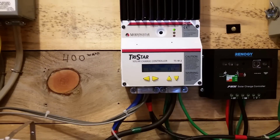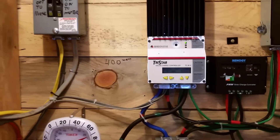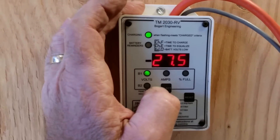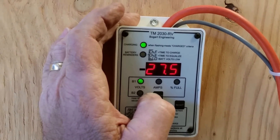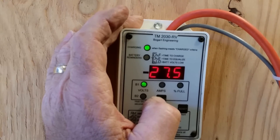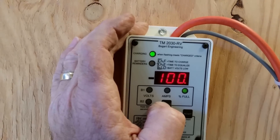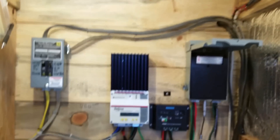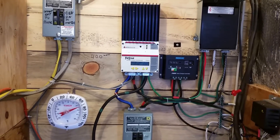The house has been running — the refrigerator and freezers, the laptops, fans going. And now my system's able to be in float during the day rather than in bulk or absorb mode. Float is a happy, happy place to be. So I hope that explains some of it — much more efficient running on one charge controller at 24 volts.